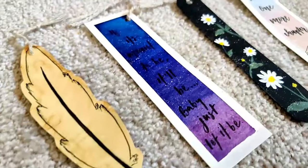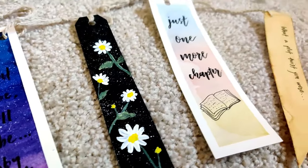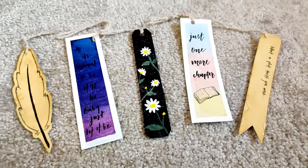So that's all the bookmarks I made for this video. I really hope you liked them — don't forget to leave a like if you did, and subscribe if you haven't already. Thank you so much for watching, and I hope I'll see you in the next one. Bye!